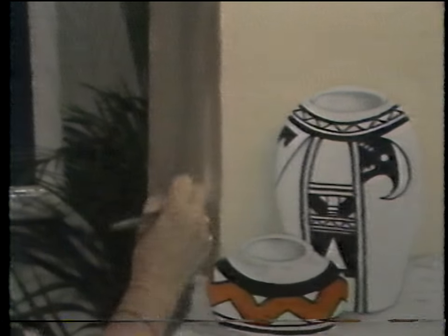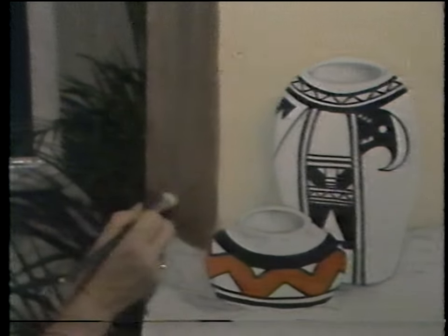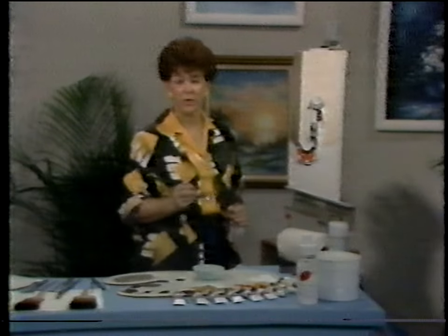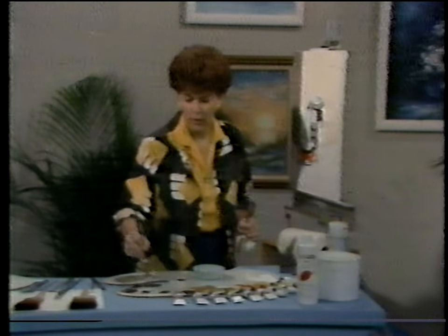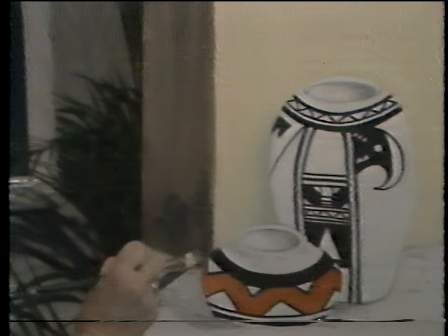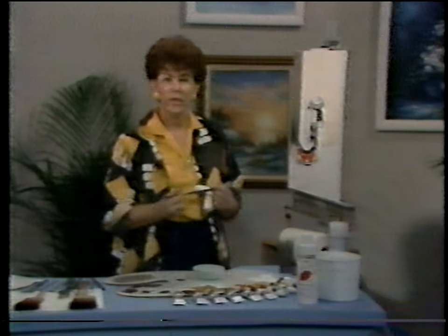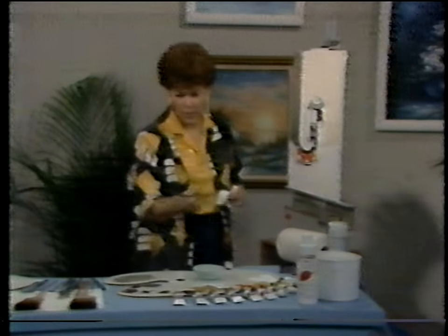Now we have the shadowed side of the wall roughed in. Sometimes in your shadow areas, it's nice to have a little extra cool reflective light — a touch of blue creates more interest. I'll add a touch of Prussian blue into the brush and go back up and down in this area. That cool blue adds cast shadows and interest. Just pat it in and let it work loosely. We want a good striking contrast between the two areas. If that line is a little hard, I can take a clean fan brush and streak down over it just enough to soften the line and give it more depth.